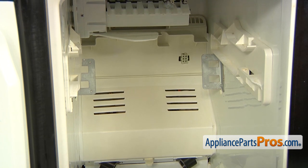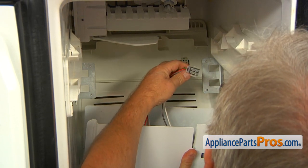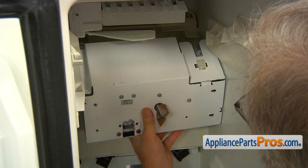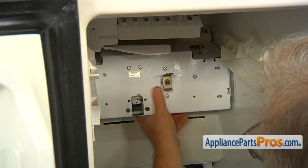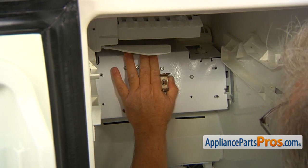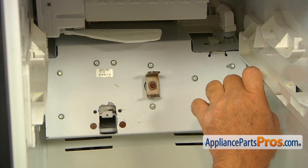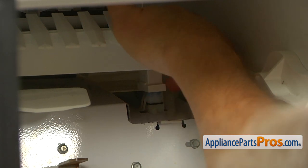Now bring in the auger motor and yoke assembly. Pull down at the bottom and plug it in — it goes only one way, so match the shapes of the terminals. Push it in and make sure it's locked. Lift the assembly up and slide it in, matching the holes. Slide it left to right after matching the holes, then secure the auger motor and yoke assembly to the brackets with four quarter-inch screws using a quarter-inch nut driver. Now plug the ice maker in, push it down, and make sure the tabs are locked.